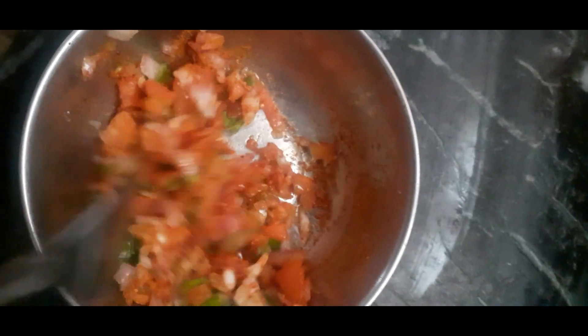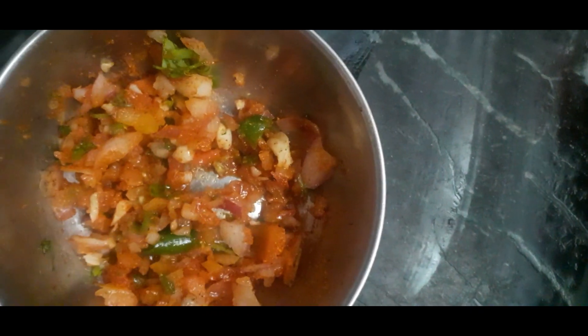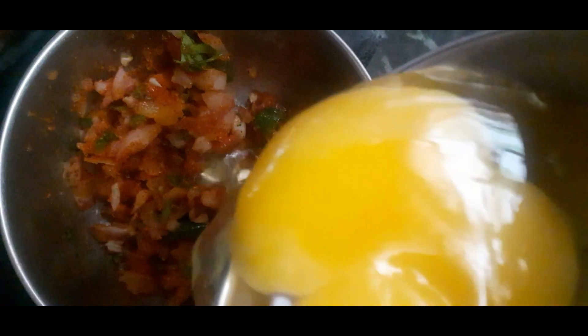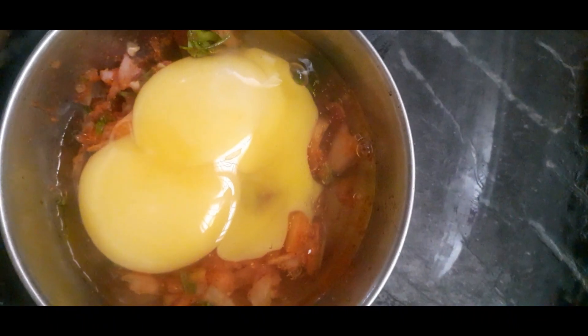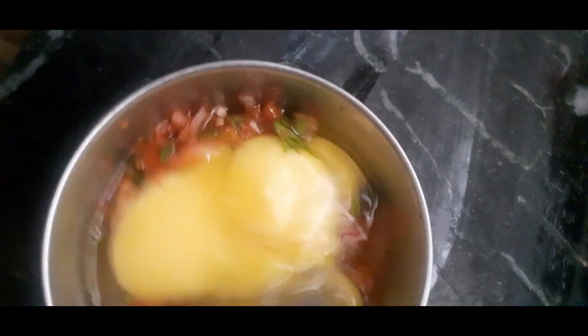I would like to bring a knife and stir the meat. I'm going to mix the soup and the sauce.